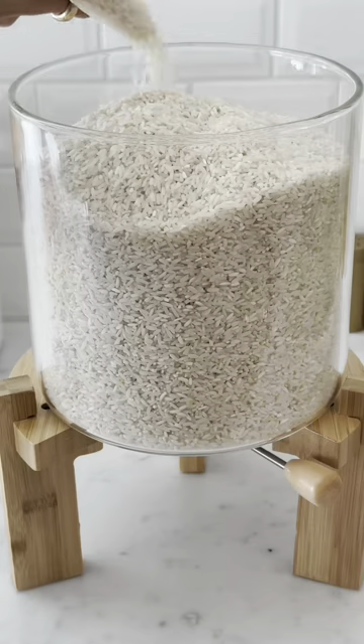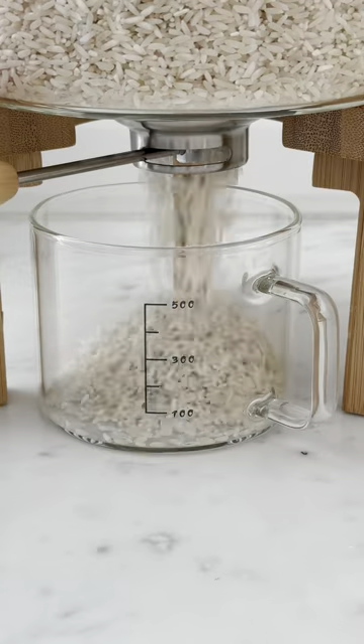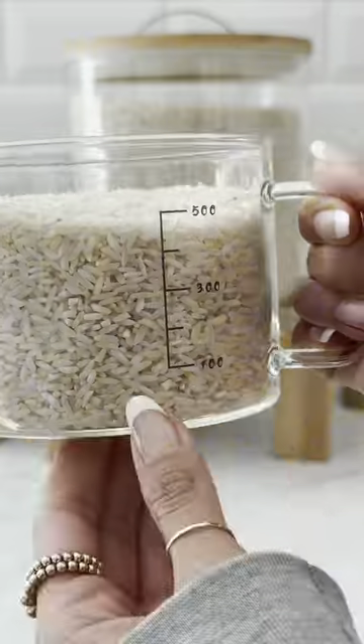Amazon kitchen favorites. This dispenser is a beautiful and practical way to store your favorite dry goods, and the lid has an airtight seal. With a push of a lever, you can dispense directly into the included measuring cup.